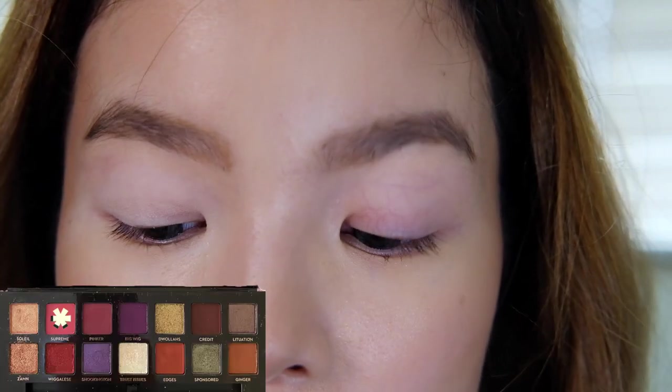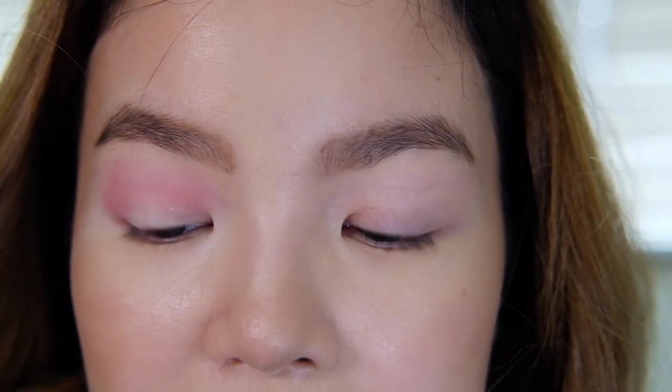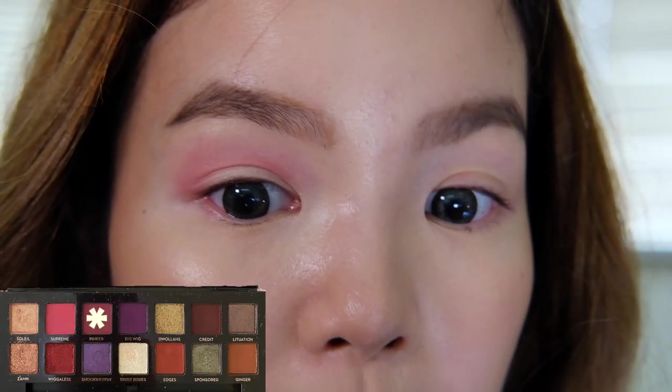I already have my eye primer on, so we're going to dip into our first shade which is Supreme, and I'm using my Morphe M433 brush. Next we're going to grab our Morphe M506 and we're going to dip into the shade Pinker and deepen our crease.